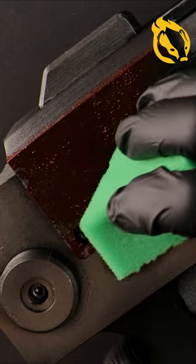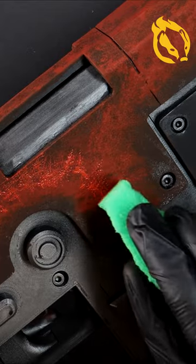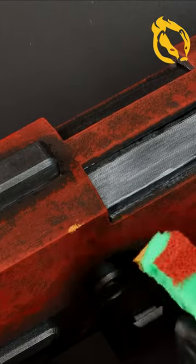Dark brown to start with as a grimy base, working my way lighter with a few different reds and oranges, and this pistol looks like it has sustained use in many battles.